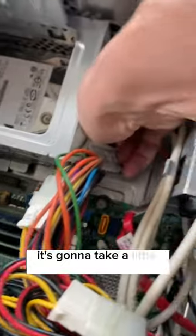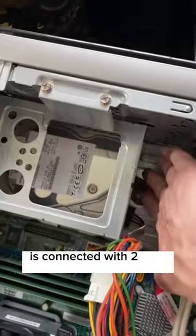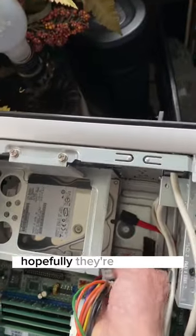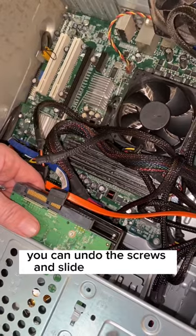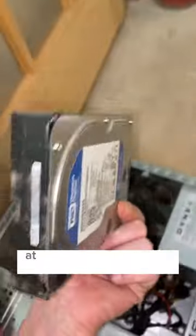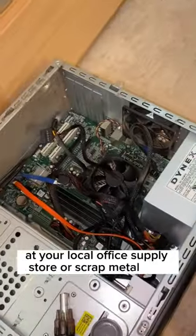Disconnect any wires — it's going to take a little muscle to get them out, just pull them on out. The hard drive is connected with two to four screws in each tower. Hopefully they're accessible, and if it's an easy one, you can undo the screws and slide it right on out. You can recycle the old computer tower at your local office supply store or scrap metal yard.